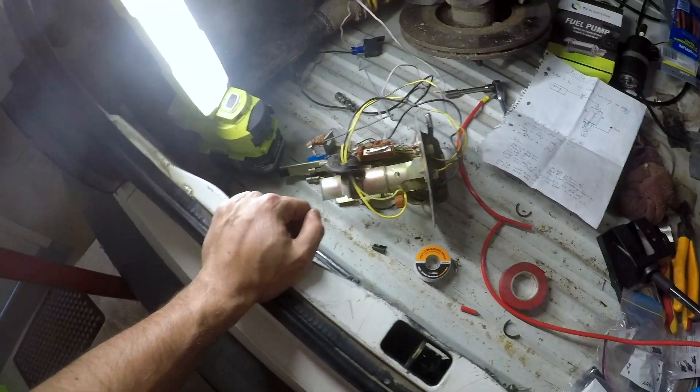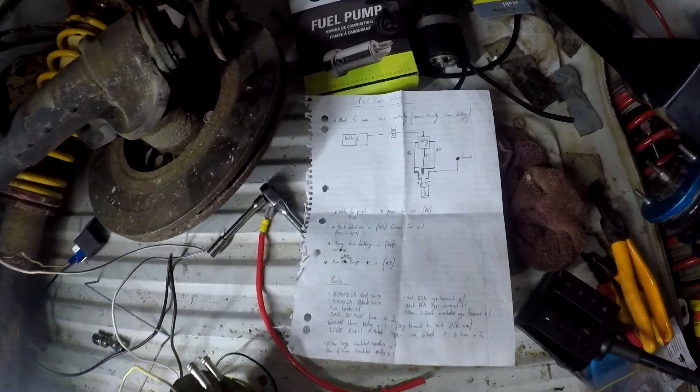There's quite a bit going on here but I've drawn up a diagram so hopefully it'll make sense. Essentially what I'm doing - there's a really good write-up online. If you just type in like 'R31 fuel pump wiring mod' it'll come up.